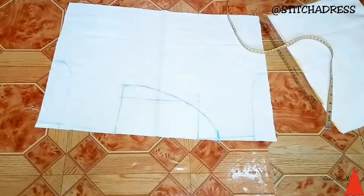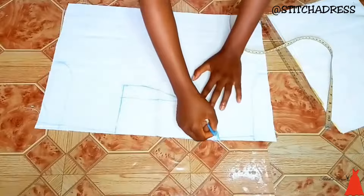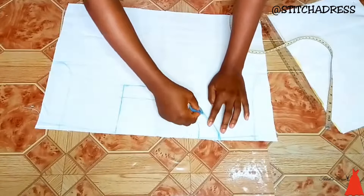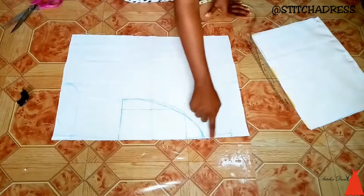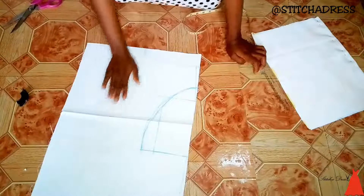This is how I create a two-way neckline — it's this easy, but there's a trick I want to show you. I straightened my lines and curves, and when I was done with that, I cut through the points that my chalk had already created outlines for me.